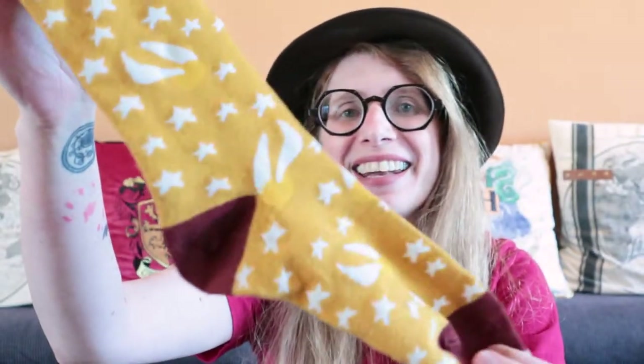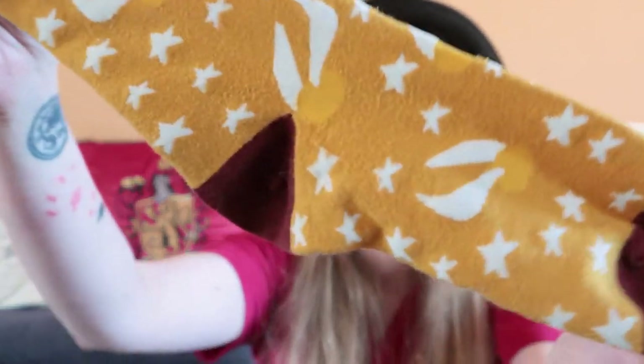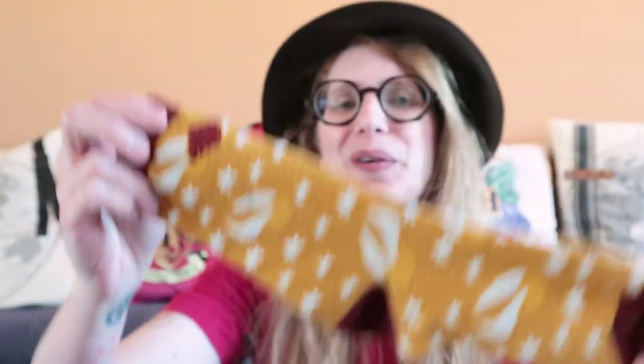I wish they hadn't made them yellow on yellow because that's a bit hard to seek, but otherwise no complaint. Very cool, very comfortable socks.